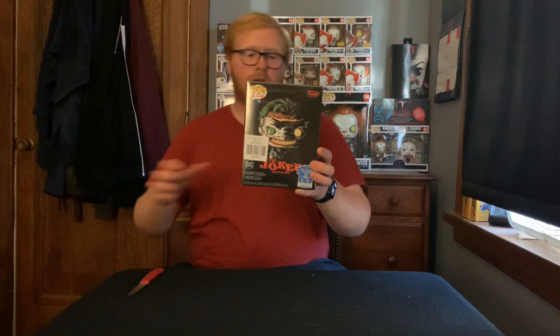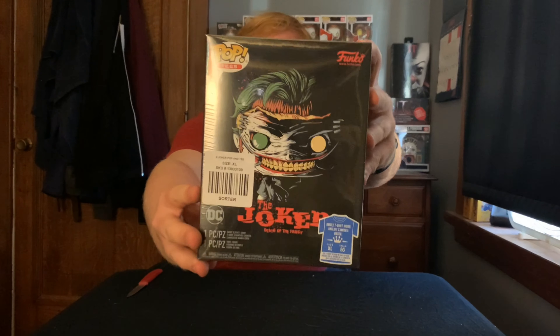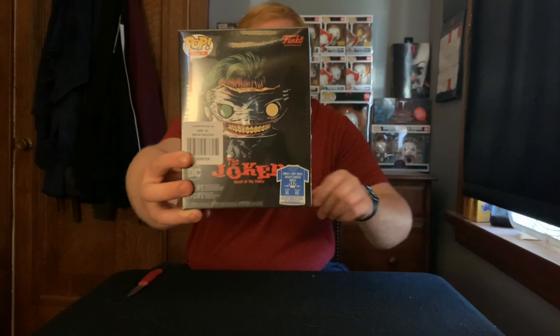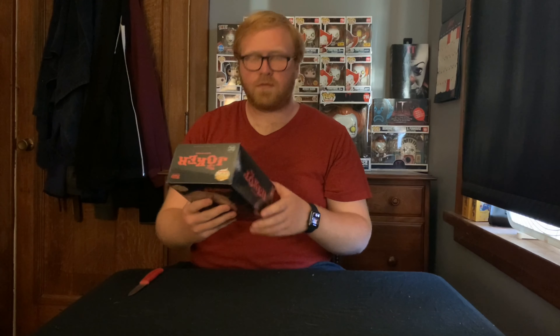Now this thing looks really great. This is the Joker Death of the Family Glow in the Dark Hot Topic exclusive. So that's what it looks like right there, and I'm going to open this up for you guys right now to show you what it looks like.